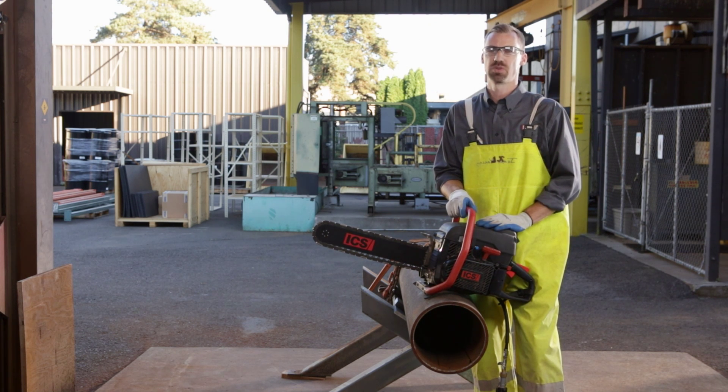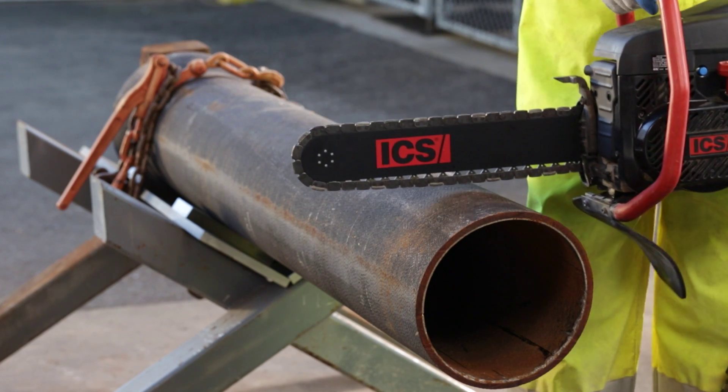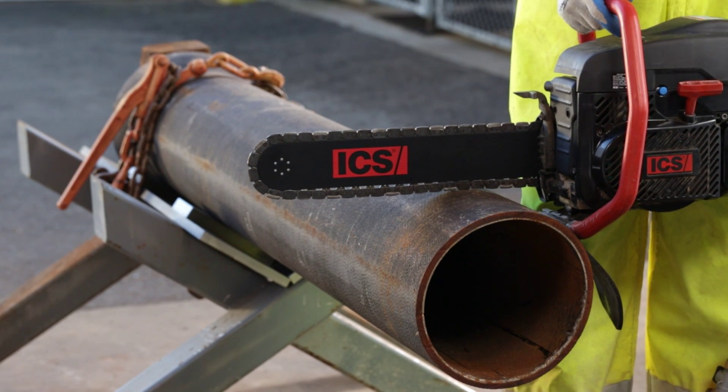Be sure to inspect what you will be cutting and identify any obstructions such as neighboring utilities. Always run the saw at full power and have the chain running before engaging into the cut. When possible, keep the saw body up against the pipe while cutting from top to bottom.